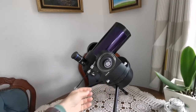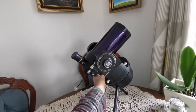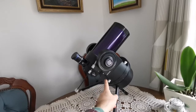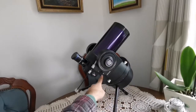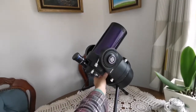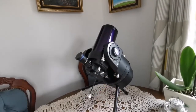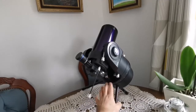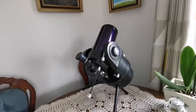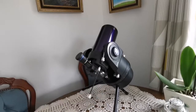A similar knob exists on the other side which you can use for the same purpose. There is one knob on one side, and two on the other side. Also, there is a locking mechanism here — when you lock it, the telescope turns according to the rotation of the clock drive mechanism.